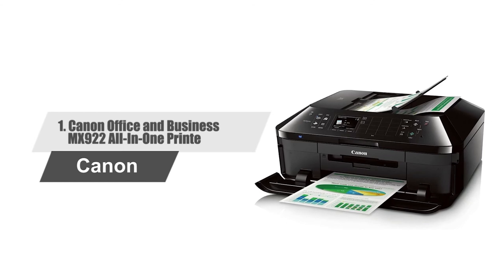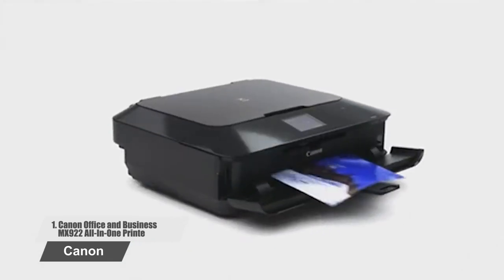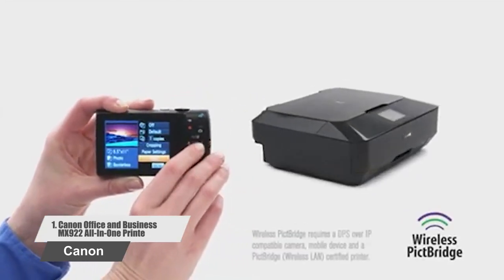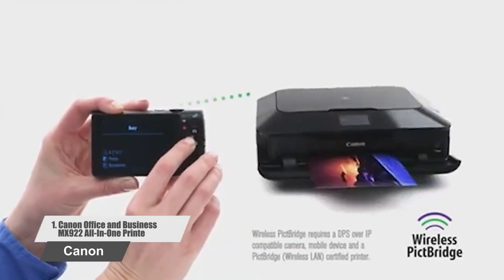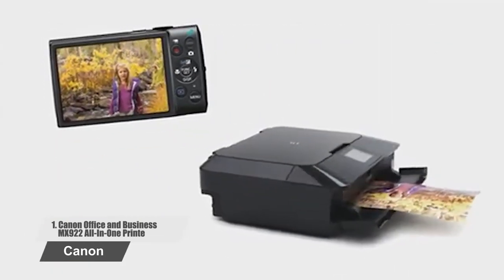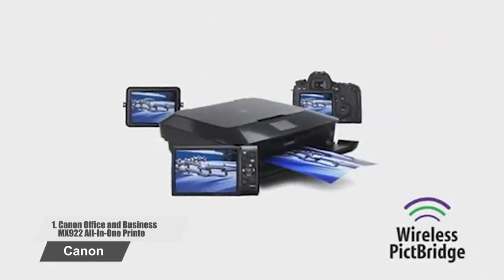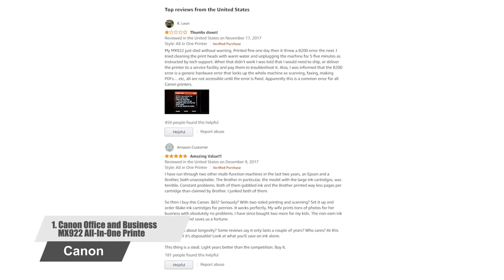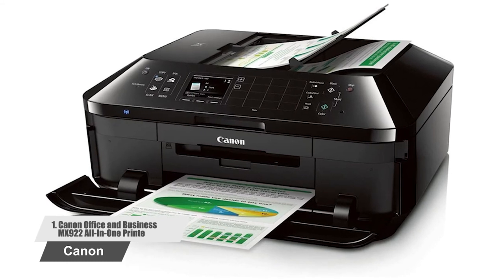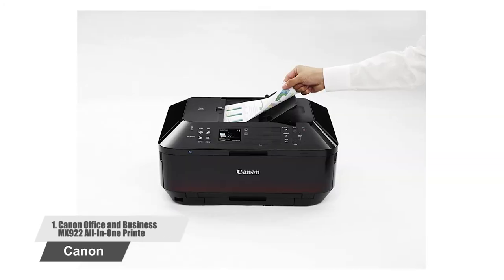Number 1: Canon Office and Business MX922 All-in-One Printer. Printing has never been more convenient with the Canon Wireless Office All-in-One Printer. Its many convenient features include built-in Wi-Fi for printing and scanning virtually anywhere in your home, as well as AirPrint, which lets you wirelessly print from your iPad, iPhone, or iPod touch devices. Inspire your creativity with prints that will impress, thanks to a six-color individual ink system with a photo blue ink tank for reduced grain, and even add creative filters to your photos with the 5.0-inch LCD touchscreen.